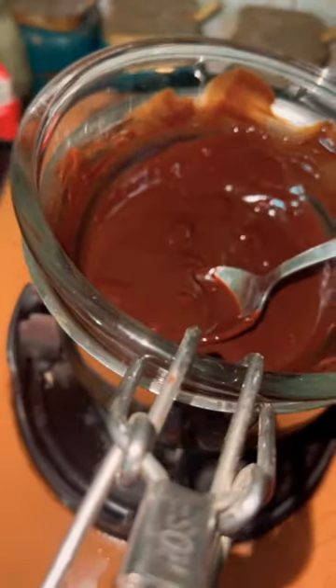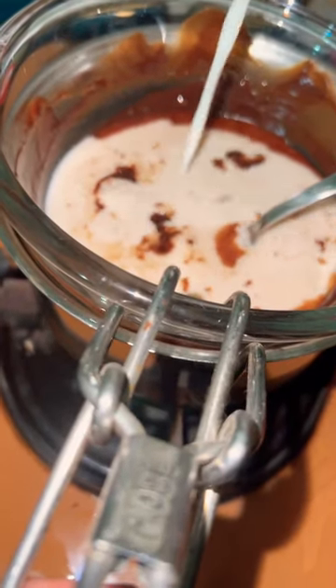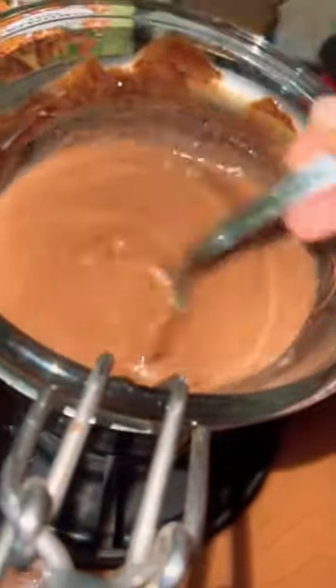Now I'm going to make the hot chocolate, and I'm going to melt it in a glass bowl. Now I'm adding almond milk. If you prefer adding dairy milk or regular milk, you can add it.